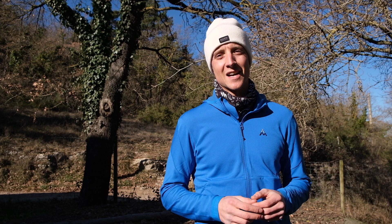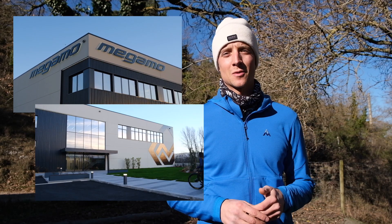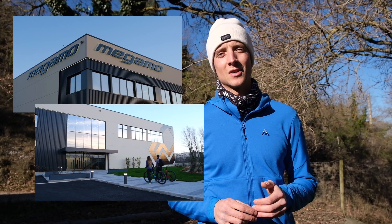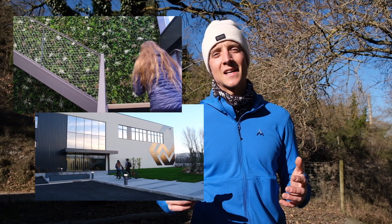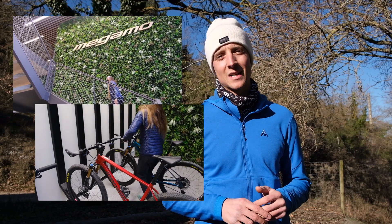Probablemente ya habréis identificado qué bicicletas utilizaremos. Estamos muy contentos de contar con el soporte de Megamo para las aventuras de bikepacking de este año. Megamo es una empresa catalana que tenemos cerca de casa y esto nos facilita muchísimo todas las gestiones, y es por eso que estas últimas semanas hemos estado preparando, configurando y adaptando las bicicletas a las aventuras de este año.